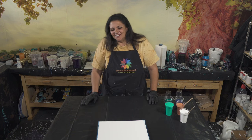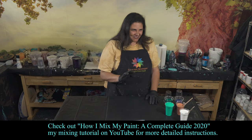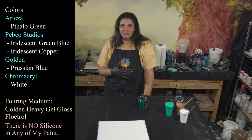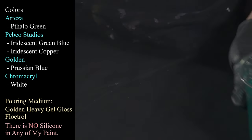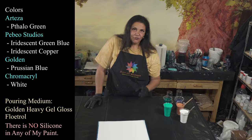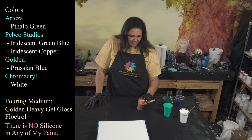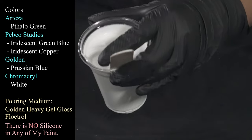It's a nice decent size canvas — a 12 by 12 is decent, this is a little bigger than that. Let me show you my colors real quick. This is a phthalo green — I think that's Arteza. This is Pebeo Studios green blue. This one is Golden's Prussian blue. This one is Pebeo Studios iridescent copper, and I believe this is Chromacryl white. Everything is leftovers because I'm trying not to mix — might as well use them up.